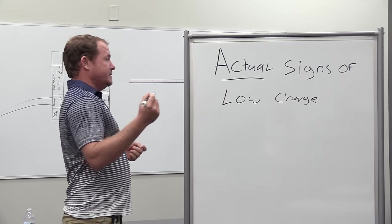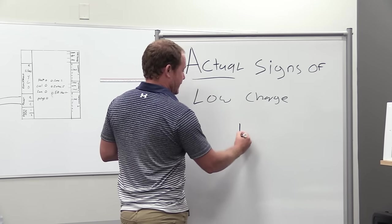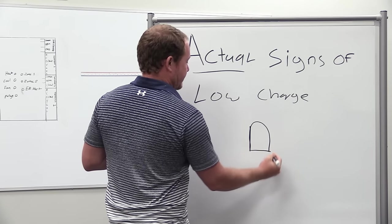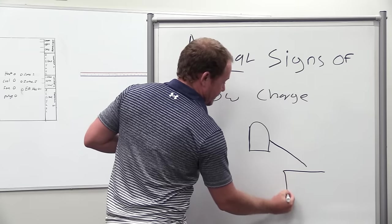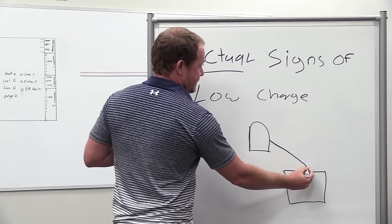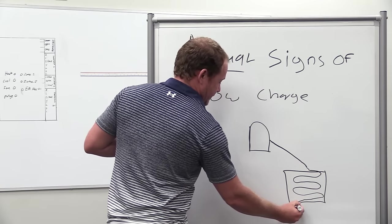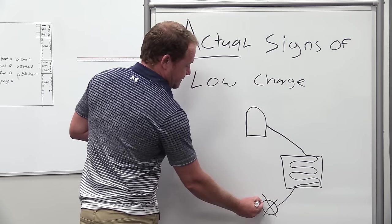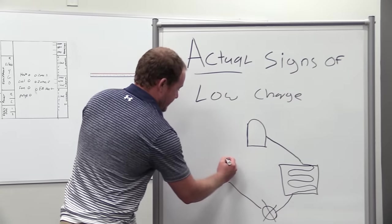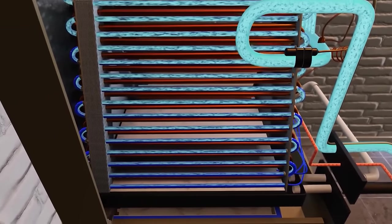Let's talk about charge in the first place. I need to change my illustration - we're going to start with the compressor on top. This is the Jim Bergman way. So we go compressor, then condenser over on this side, because a condenser is fed in the top and as it goes down it comes out as a liquid. Then we go to our metering device, and then we feed our evaporator coil into the bottom, and it comes out as vapor, then goes back to our compressor on the suction line.